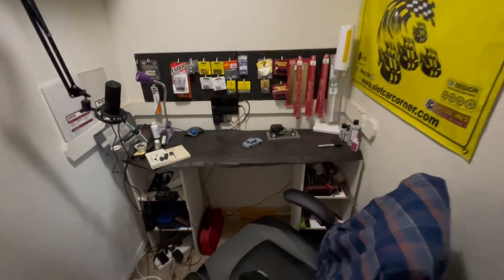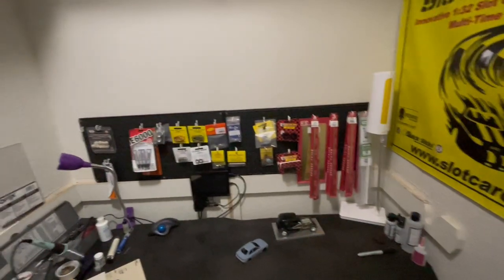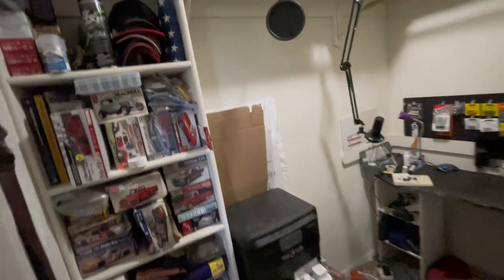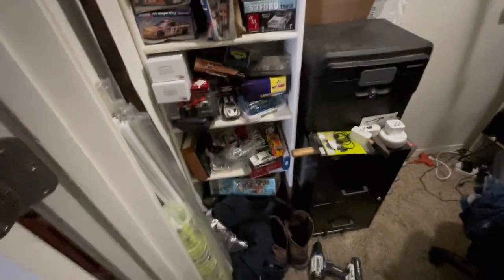So here's kind of behind the scenes of what it really looks like in here — all the wires. Normally I'll only see just a little bit of it. Up there it's pretty nice, but the rest of it's pretty messy. So it's my closet, and I'm going to do some cleaning up in here and totally change the way this looks.